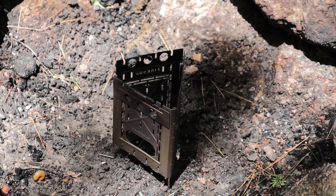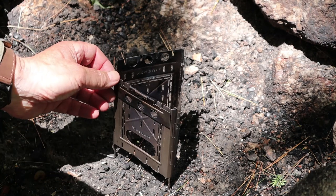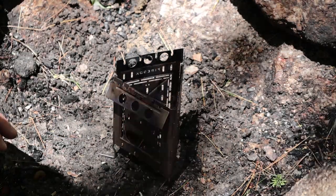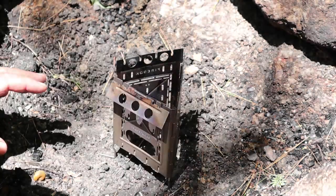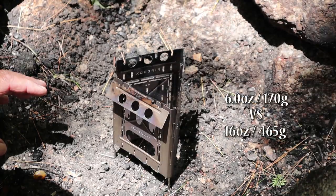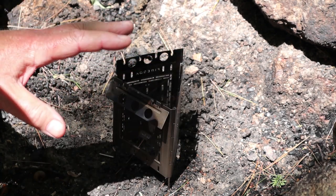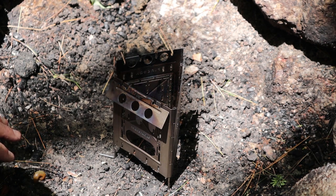Speaking of weights — something I forgot to mention — the weight of the setup as you see it right now, including the four titanium fire sticks, is a six-ounce stove. I don't have the weights of the full kit with me, but I'll put them on screen and in the video description. Off the top of my head, we're very near half the weight we would be carrying with the full kit including the tin box.